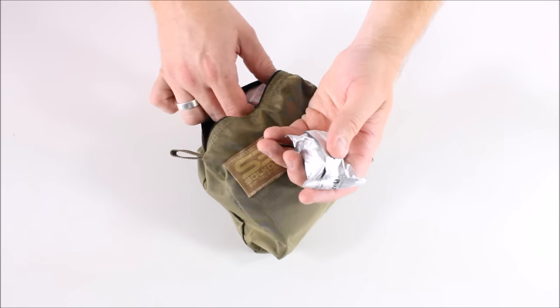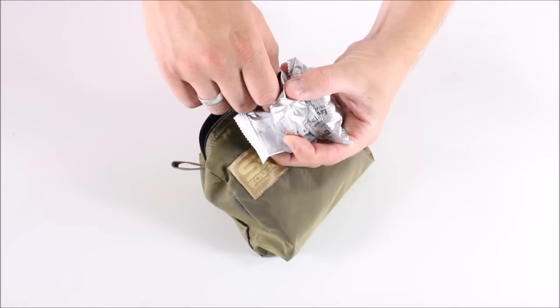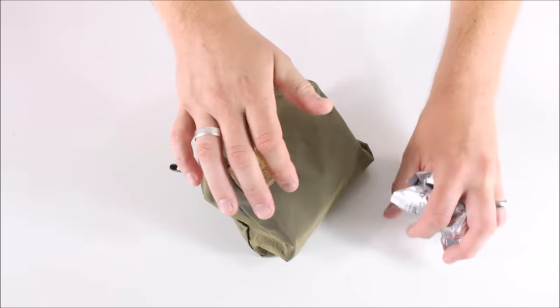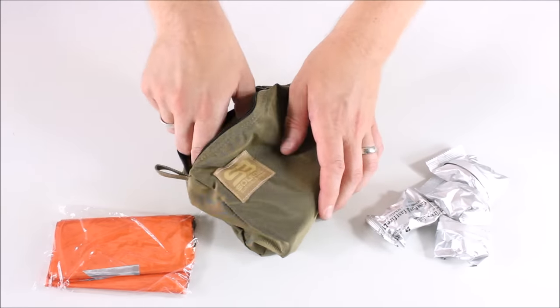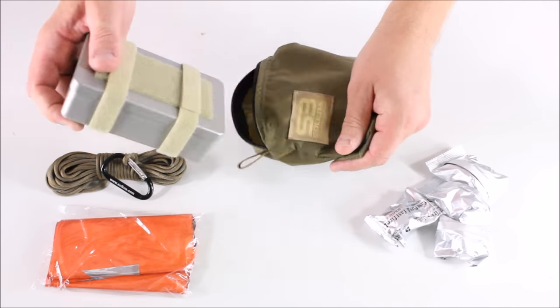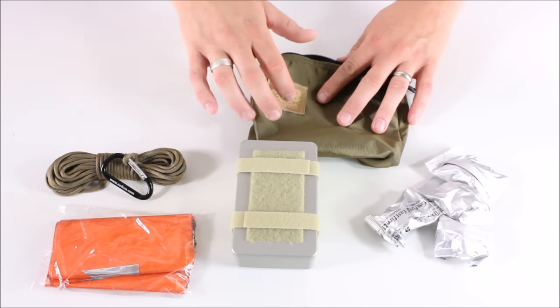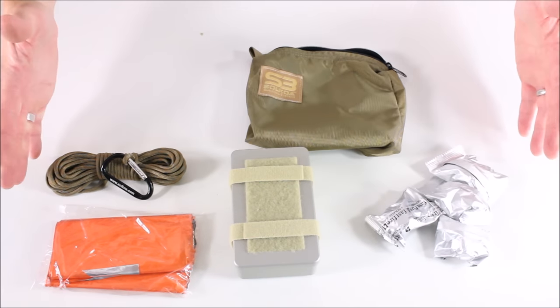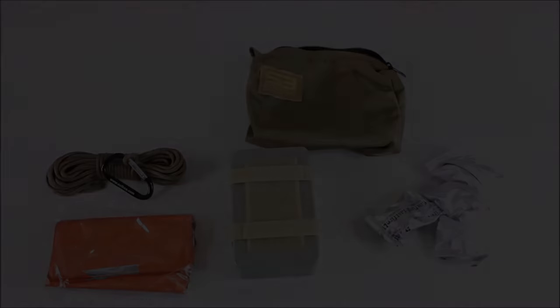One of the first things you'll see is that there are a bunch of free items not in any bag or packaging. You have these four items, then the paracord, and then the rest of the items are going to be inside this little tin. So you've basically got all these items right here, and the majority are going to be in there — but that's everything included inside the kit.